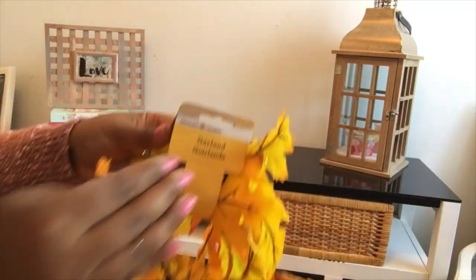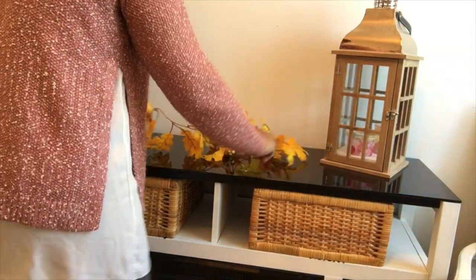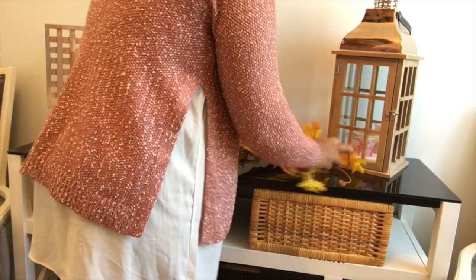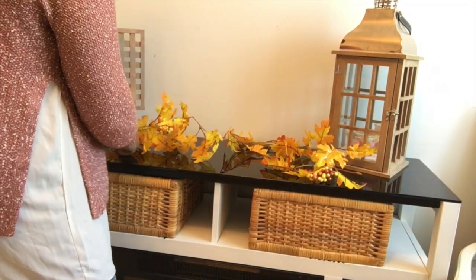I'm gonna upload a video of those projects soon, so if you're not subscribed, make sure you do and hit the bell notification so you get notified. For the top of the fireplace, I placed a beautiful garland that I got from Walmart — it was so inexpensive at $3.98 and it was a big, full garland.